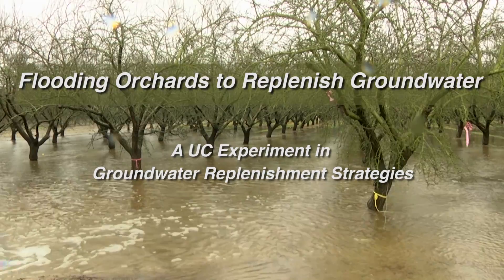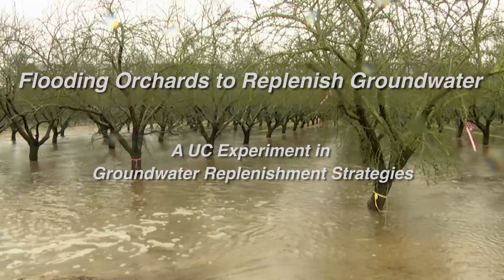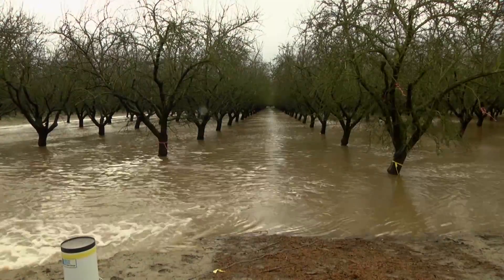What we're looking at here today is a flooded almond orchard, and this is one of some initial experiments that we are conducting to figure out whether or not it is feasible to use agricultural fields to recharge groundwater aquifers in California.